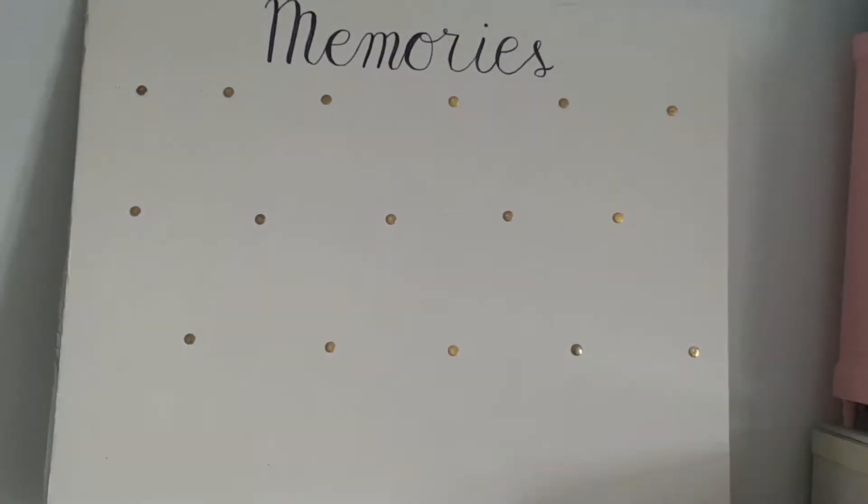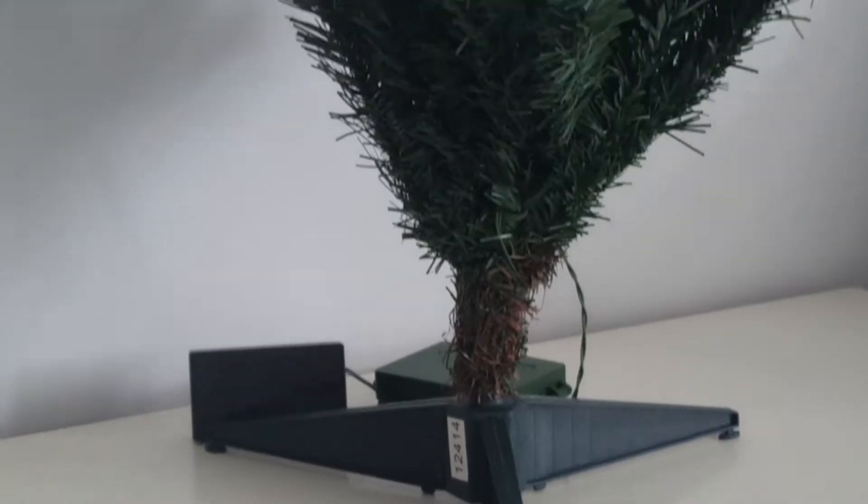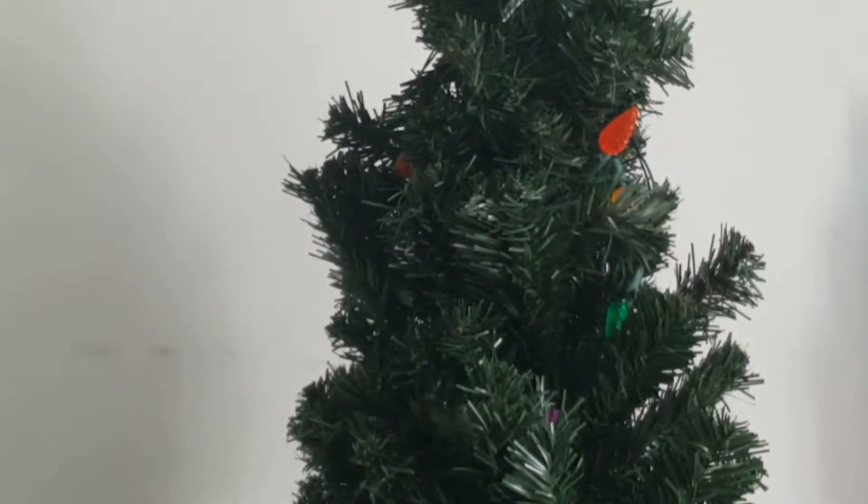I got to remove all of the extra stuff that's on there. Now I'm going to set up this Christmas tree — it's about three feet tall, or a meter if you use the metric system — and I'm just going to fluff this up, and it looks something like this.